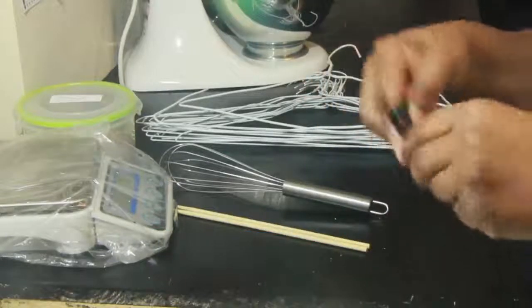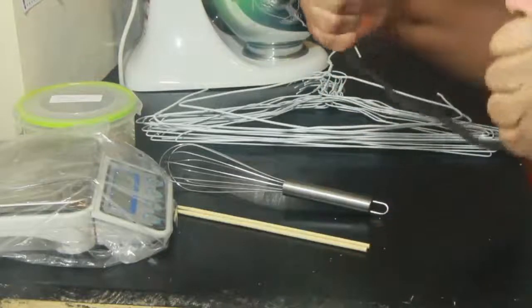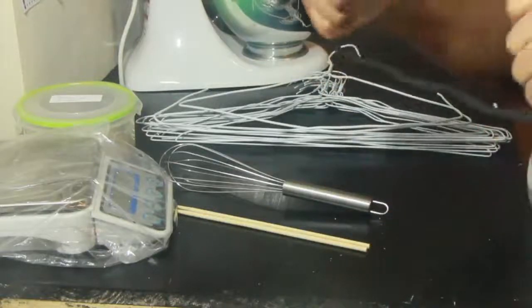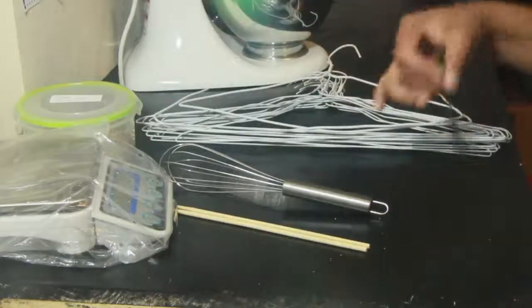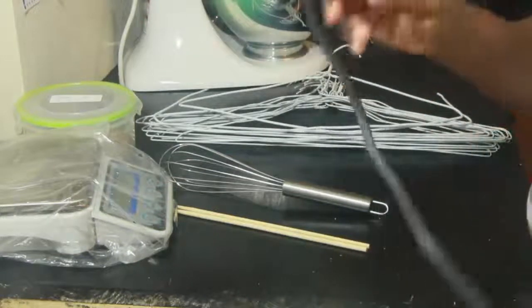These bendable tools I bought from Walmart — they come two in a pack — and you can definitely use them to create big beautiful interior swirls on the soap.